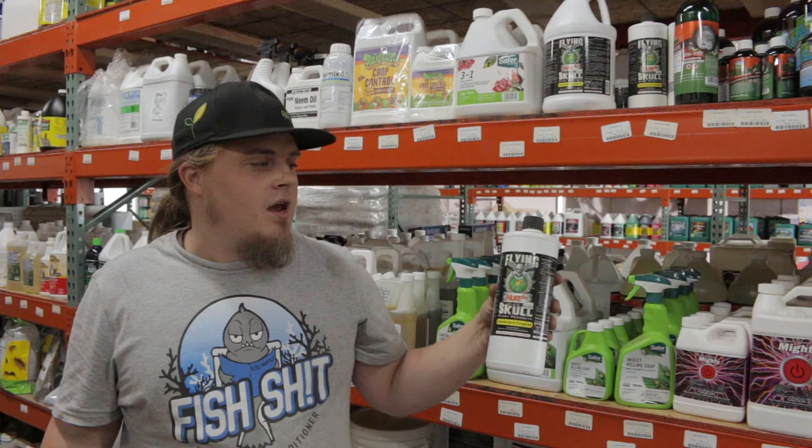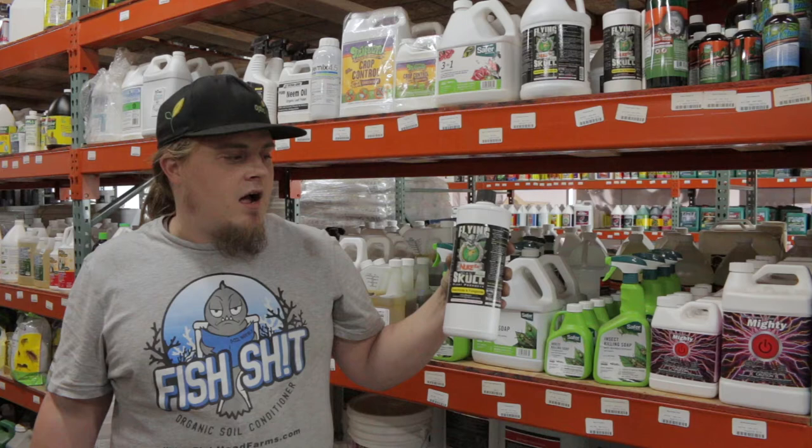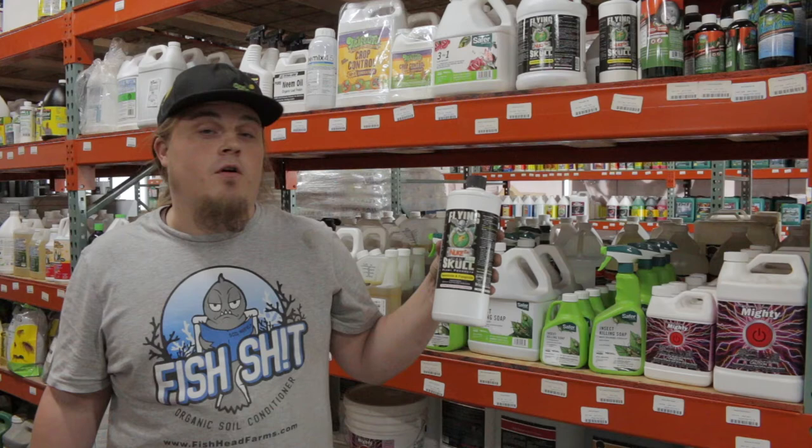It's good for maintenance and even if you have an infestation problem. Use it with lights off — it's about an ounce to a quart or four ounces to a gallon.